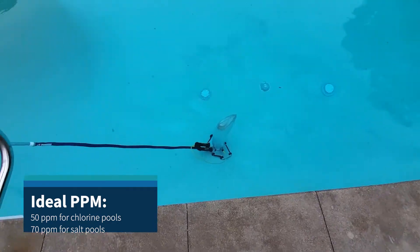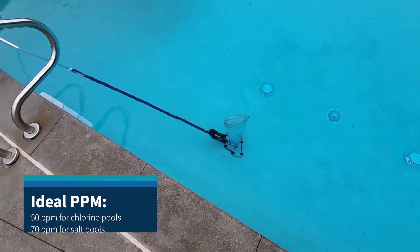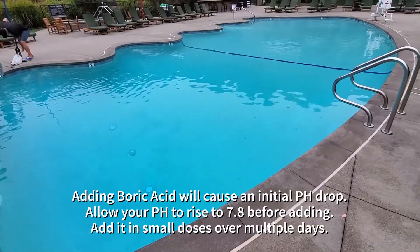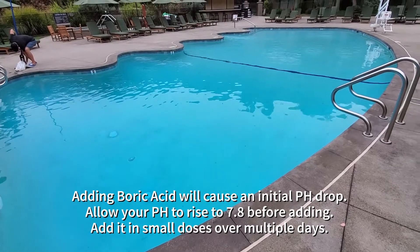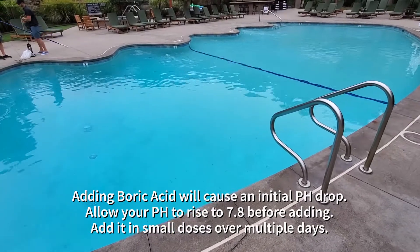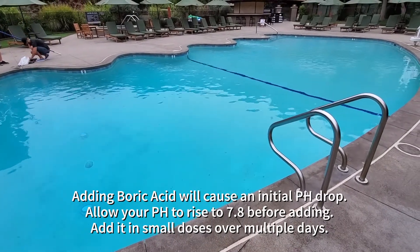It's completely dissolved. In a few hours the pool will be much clearer, we'll have some pH buffers, pH will be much more stabilized, and it'll be less prone to grow algae.